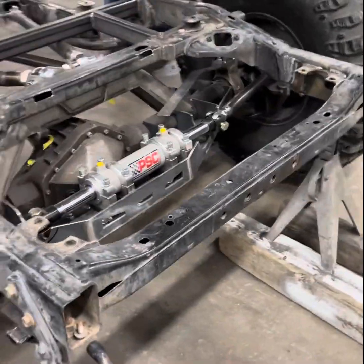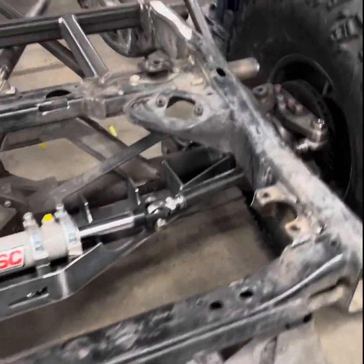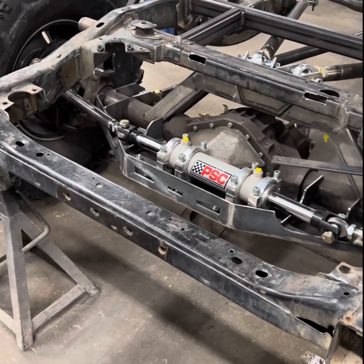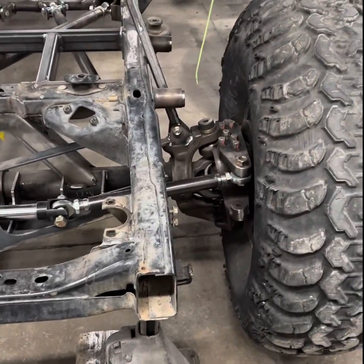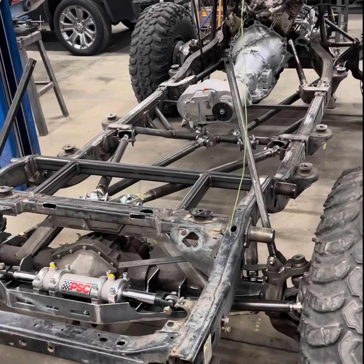Got the rear steer mounted in. It'll all have to come out again, but it's looking good. Clearances are good. It's starting to take shape.